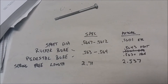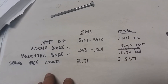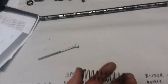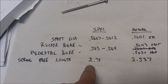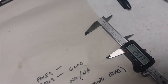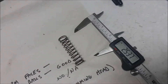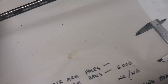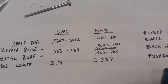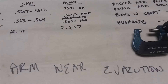The wear was only in the vertical axis. The pedestal bore I found was the same. For the spring free length, the specification is supposed to be 2.710 inches, but I found all of them were 2.537. I'm thinking either the spec is wrong or all my springs are compressed to exactly the same amount, which doesn't make sense.